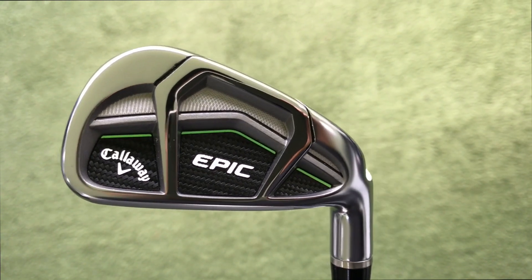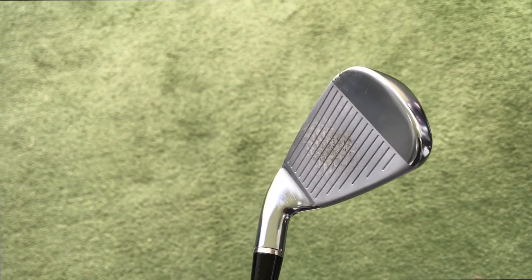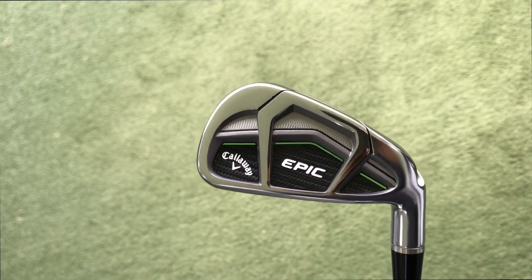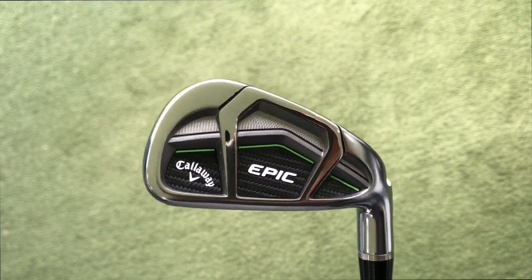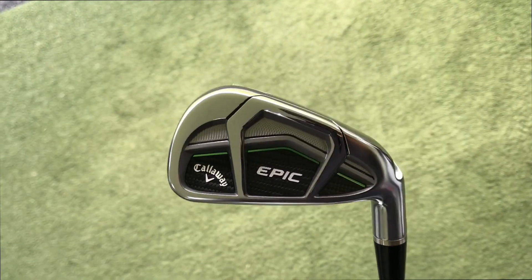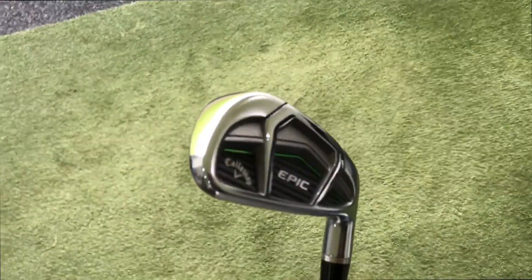So, Callaway Epic Iron. We've got the next generation 360 cup face, and we've still got the XO cage design. We've got tungsten injected, moulded into the head, so through the irons it optimises where the CG placement is. It's very good looking from the back — obviously you can see lots of visible technology there. Slightly thicker top line, which you'd kind of expect from this model.